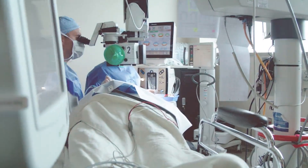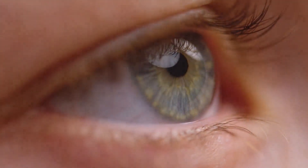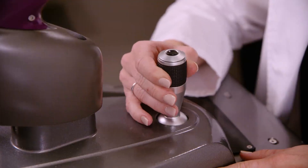One of the things I liked was the ability to change the prescription of the lens by having light treatments — two to three per eye. Each time you did that, you could see your vision get a little bit better and a little bit better. Each light-adjustable treatment is honing in the prescription of the lens.